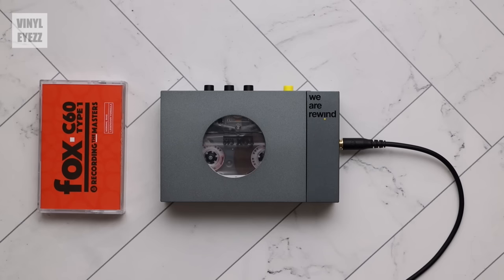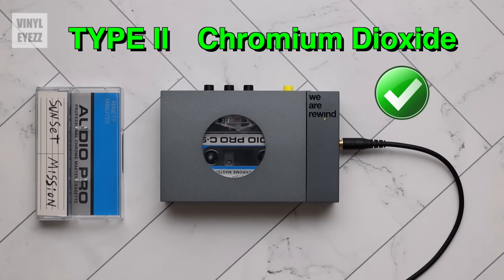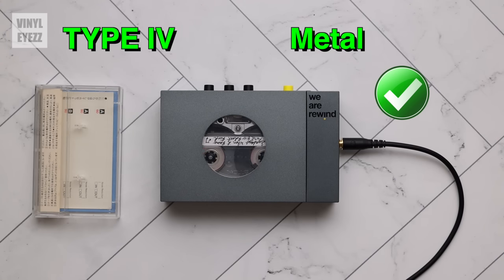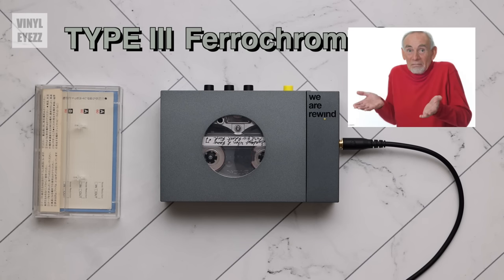The real question is how does it actually sound? And the answer is really good. According to the manual this player can play all cassette tape types, so I put it to the test. I tried Type 1 ferric oxide tapes, Type 2 chromium dioxide, the newer cobalt formula from ATR Magnetics, and finally Type 4 metal formula tapes. Across the board everything worked and sounded great. I was curious about Type 3 ferrochrome tape but since I don't have one, we'll never know.